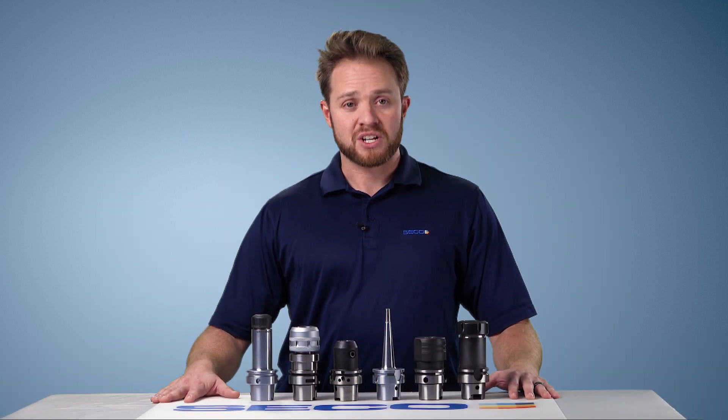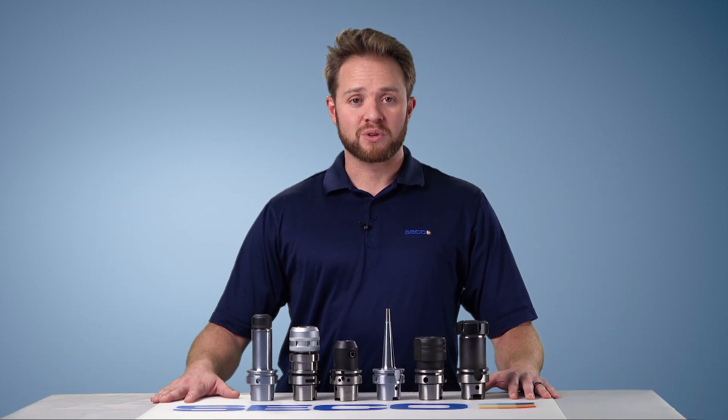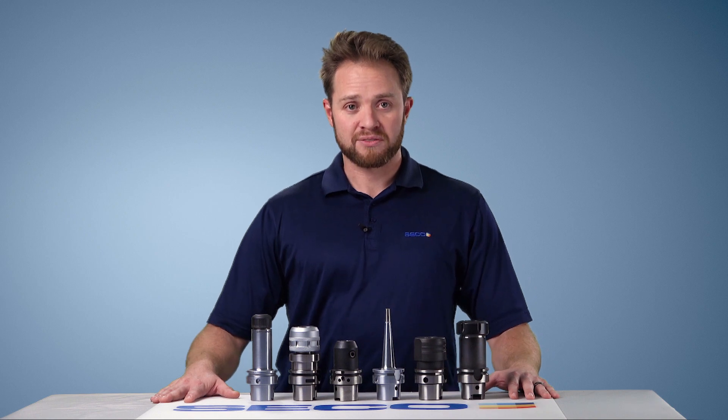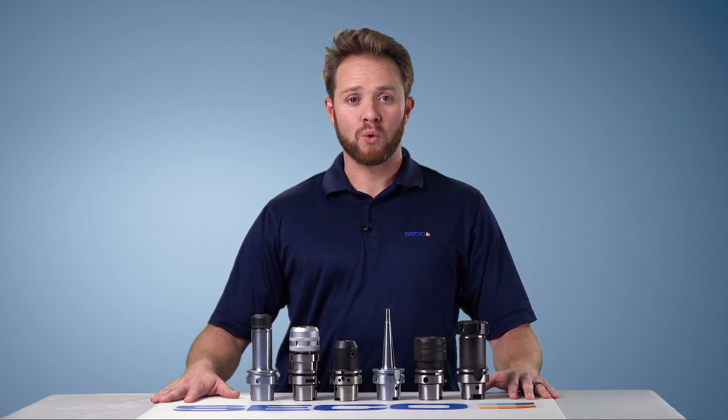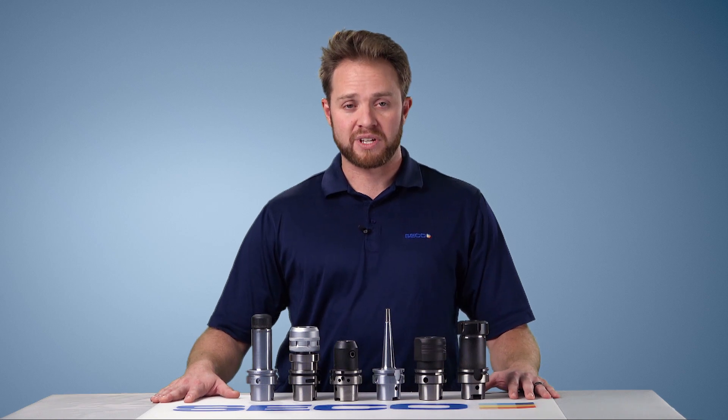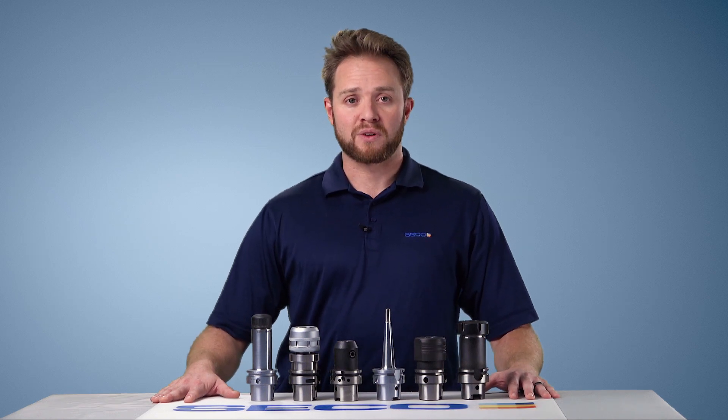I've even seen reinforced hydraulic chucks with safe lock pull-out protection. So again, if you want good consistent tool life and good consistent quality of your parts, please look at a good rigid holder that's going to offer some sort of anti-pull-out protection when utilizing high performance roughing strategies.